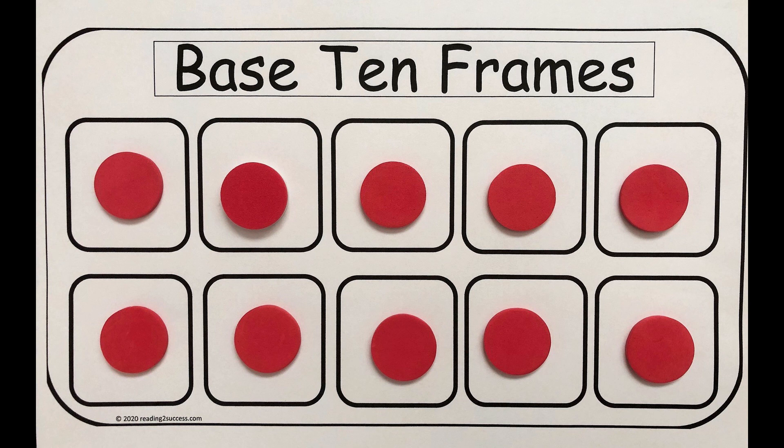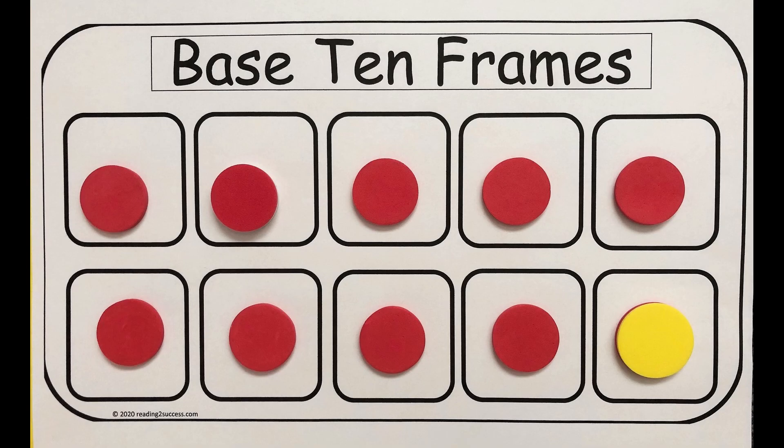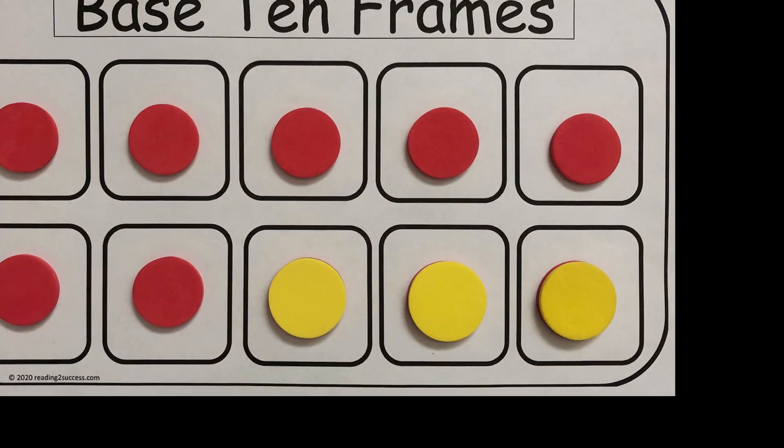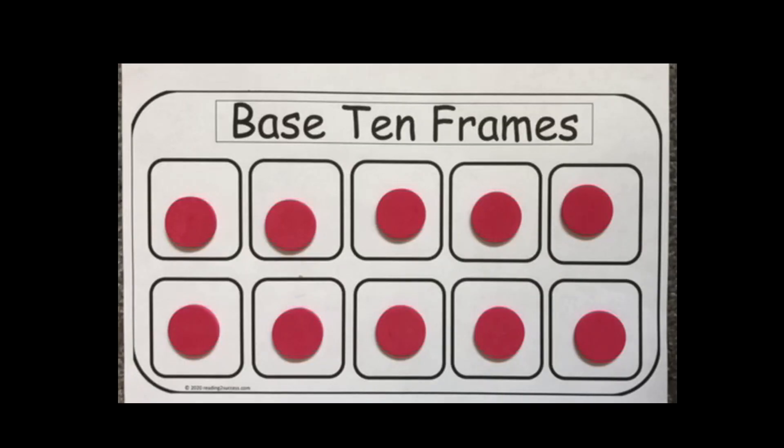Welcome to teaching kids with base 10 frames. Kids can often count to 10 but don't have a strong understanding of what 10 represents. Base 10 frames give kids the experience of working with the number 10 and sets the foundation for beginning addition and subtraction. Working with base 10 frames, kids can get a greater concept of what the amount of 10 is.